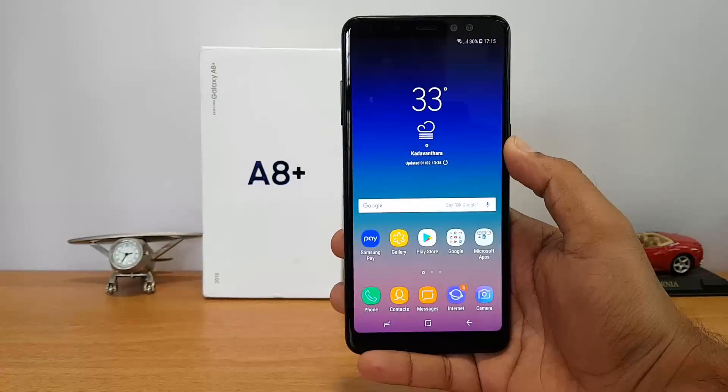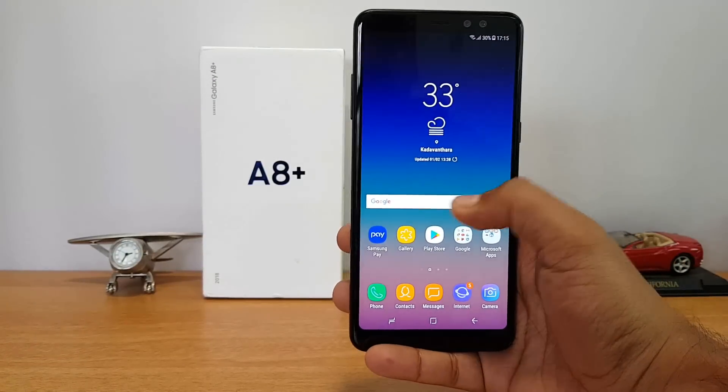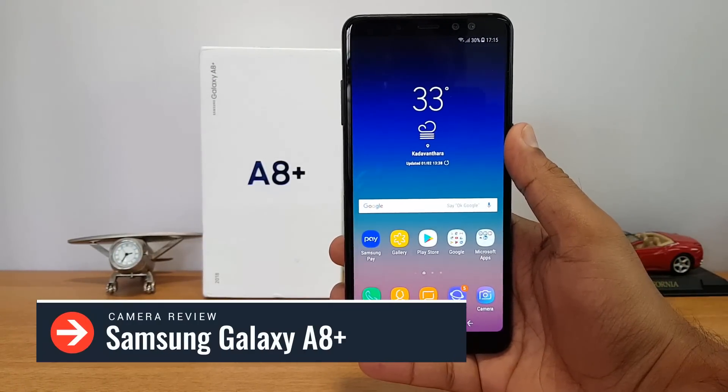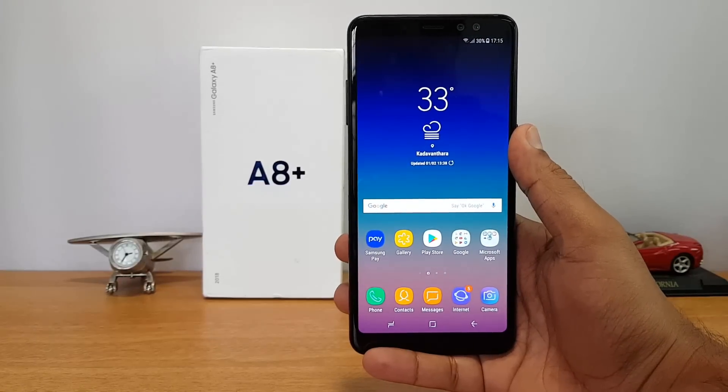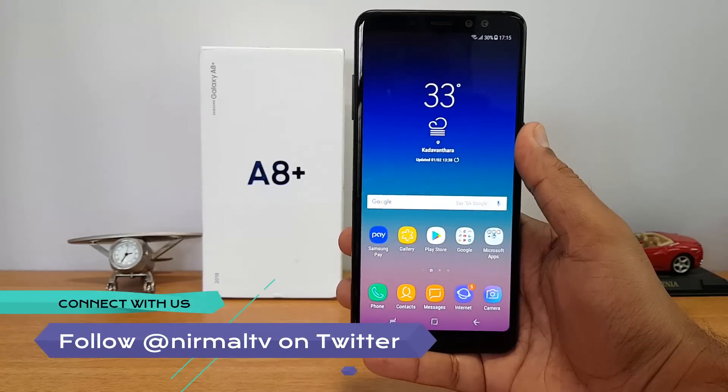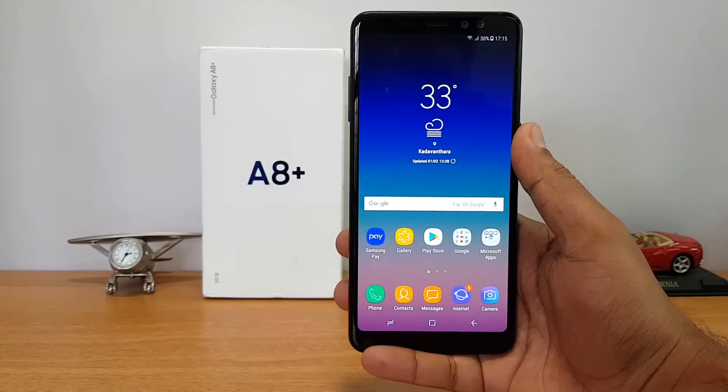Hello friends, welcome to Techniqe. This is Normal here, and in this video we're going to do the detailed camera review of the Samsung Galaxy A8 Plus. The Samsung Galaxy A8 Plus is a new premium mid-range offering which will compete with the OnePlus 5T and the Honor View 10 in the above 30K price segment.